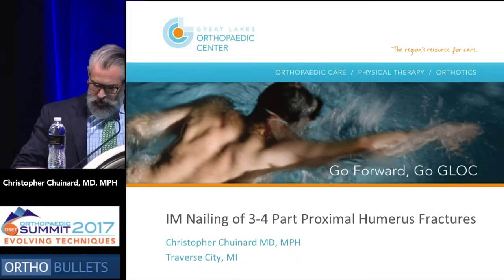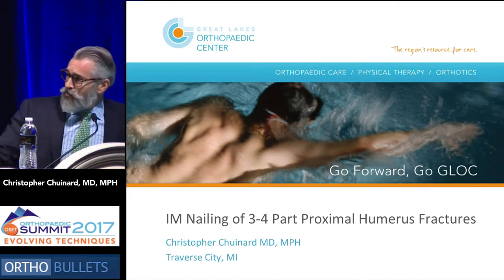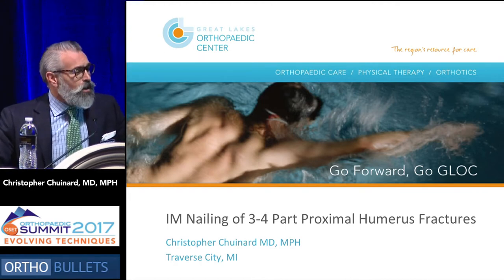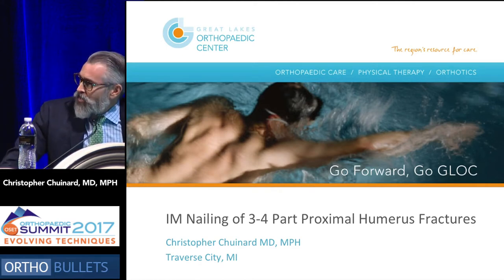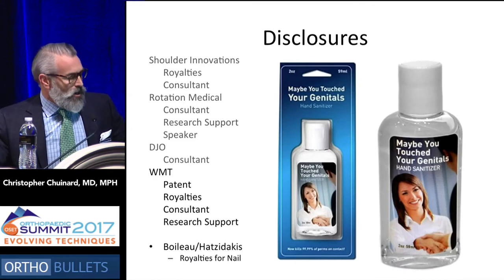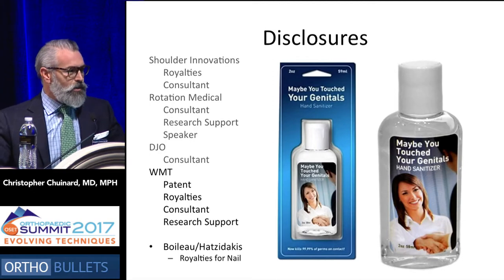Thank you. So I'm from New Orleans, and I guess I'm kind of like the water boy, and I might be the only guy up here that could pass the test, as they said. So thank you for showing us that therapeutic bloodletting, Joe. We're going to talk about a little different way to approach things. My disclosures are listed here, and also Dr. Boileau and Dr. Hatsadakis, who contributed to the talk, helped design the implant I'm going to present.